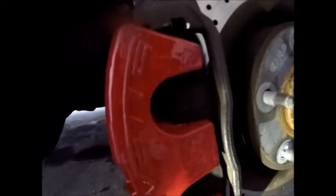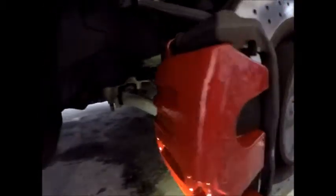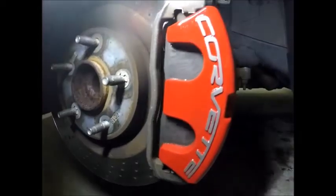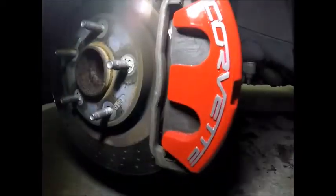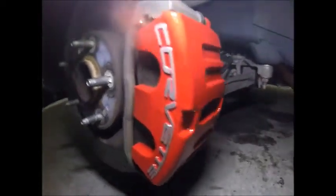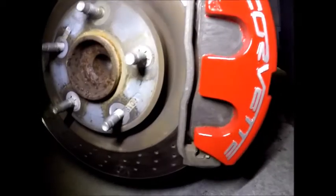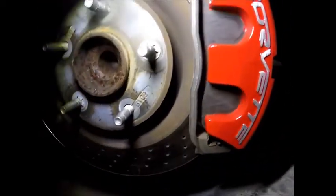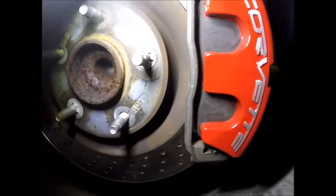This is four medium coats. I'm still waiting for it to dry to the touch so I can clean off the Corvette lettering portion. And here we go — here's the finished product. Got the letters cleaned. Turned out great. Did get a little bit of paint on the actual brake pads, but I'm going to change those out in a couple months anyway, so I'm not really worried about it.